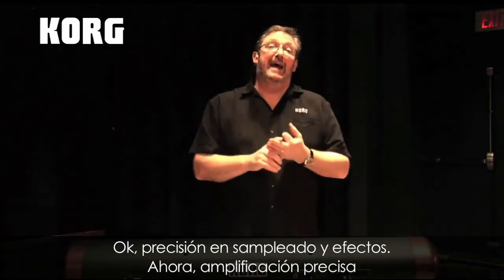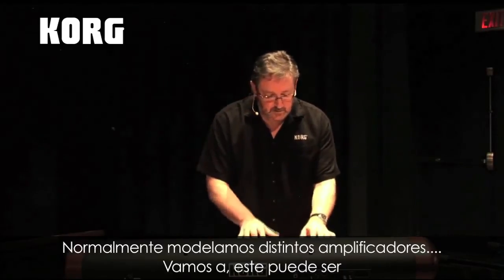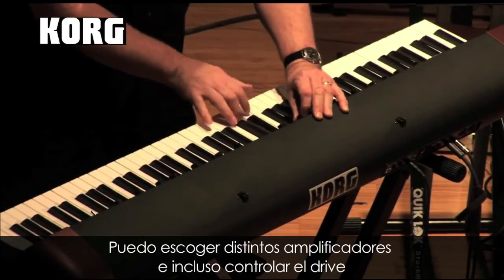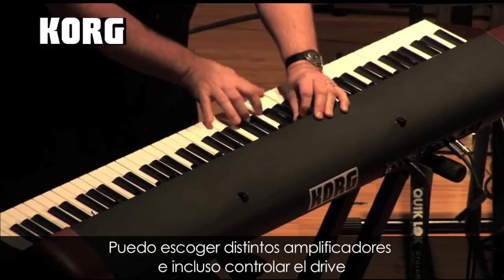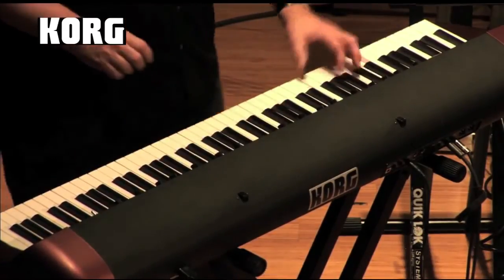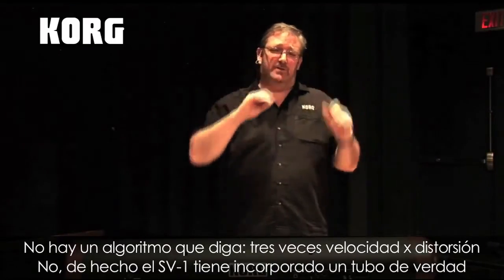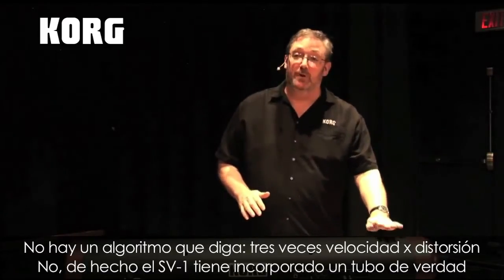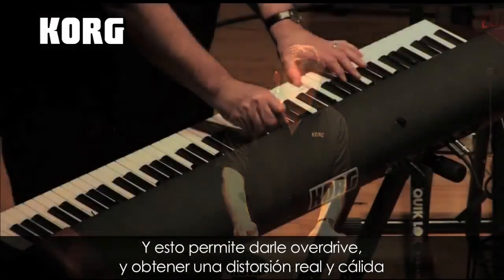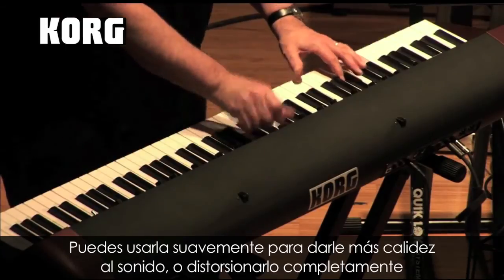Accurate sampling, accurate effects, accurate amps. Not only do we have modeling of different amplifiers — I can choose different amplifiers and even control the drive. Now that's not some algorithm inside going 'the distortion overdrive is 3 times 2 to the 4000.' No — we actually have a real tube built right into the SV-1. This allows us to actually overdrive the tube and get a real warm distortion. You can use it subtly just to warm up the sound a little bit, or you can totally drive it.